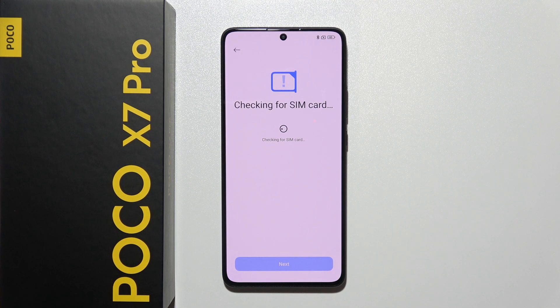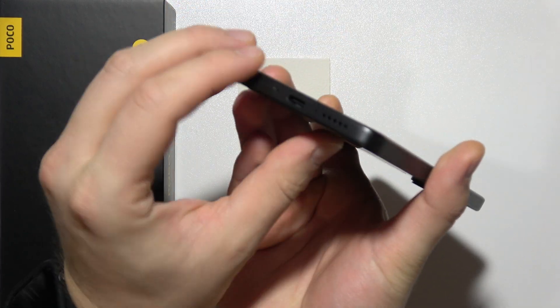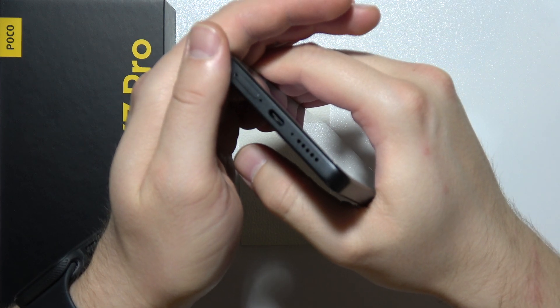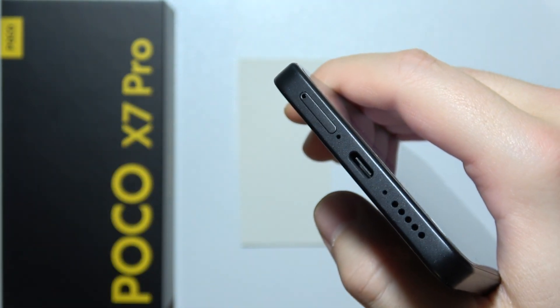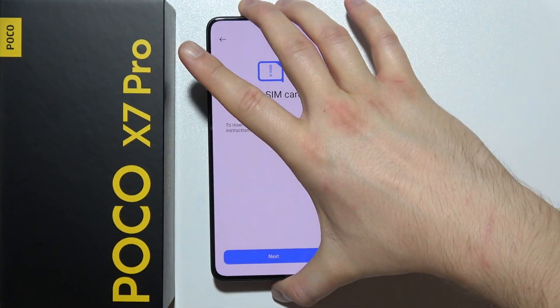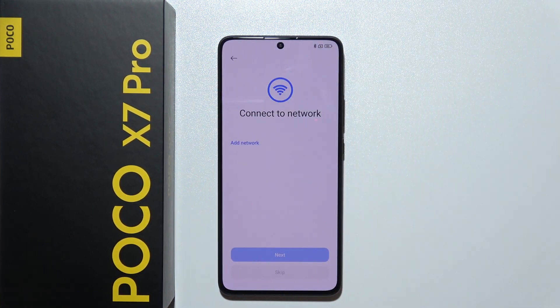Now you can also insert the SIM card — it's quite simple. The SIM slot is located right here. You open it by inserting the SIM tool right here. There's actually a dual SIM slot so you can insert two SIM cards. Then click next.